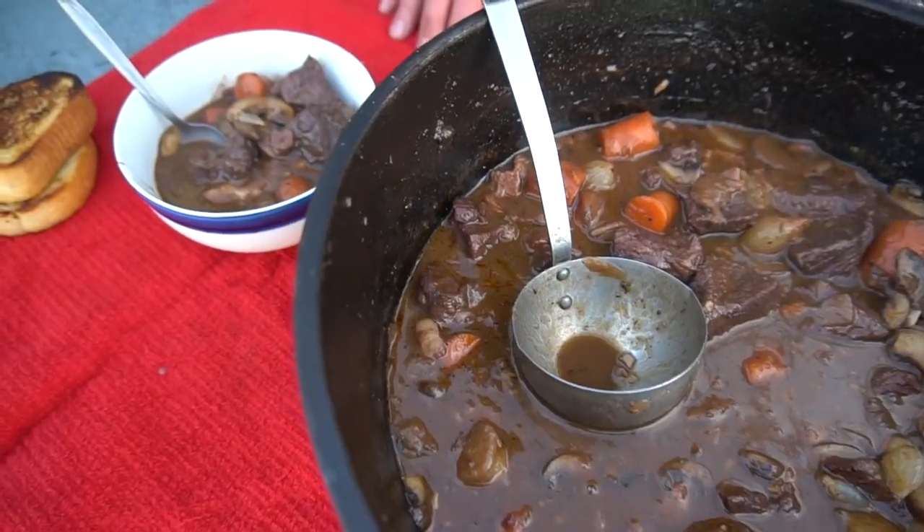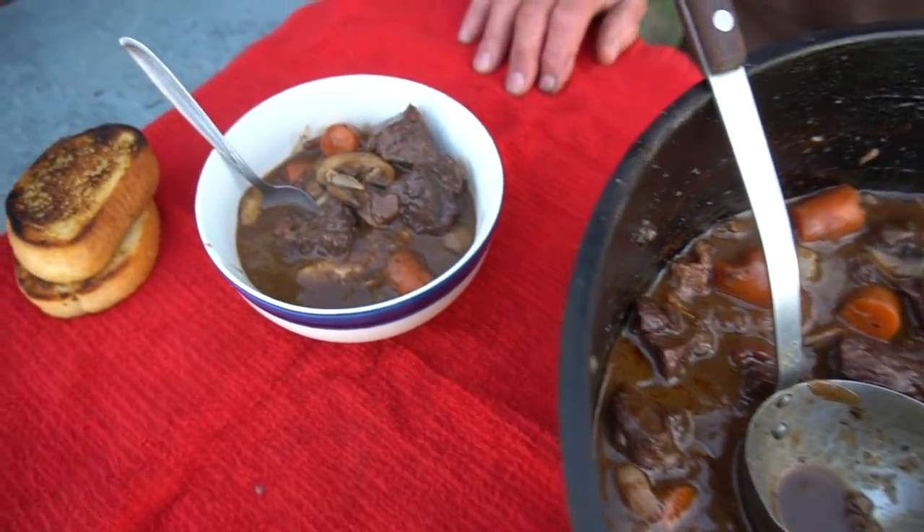Hey, in this week's episode we're taking a hearty beef stew made famous by Julia Child — beef bourguignon — but we're simplifying it and putting a cowboy twist on it. So come on, let's ride on into camp.